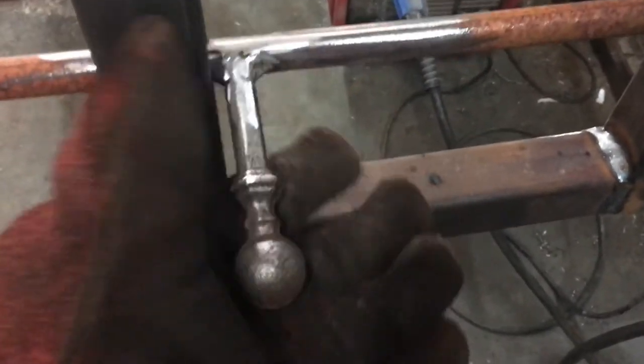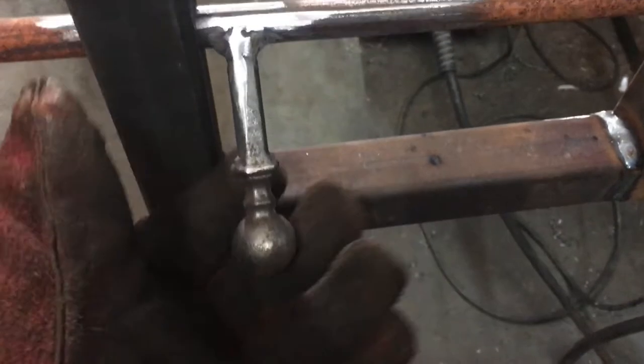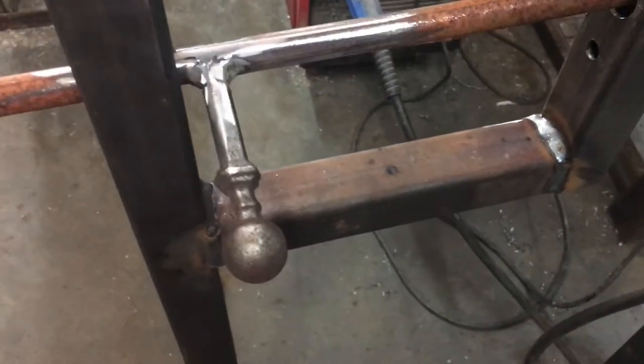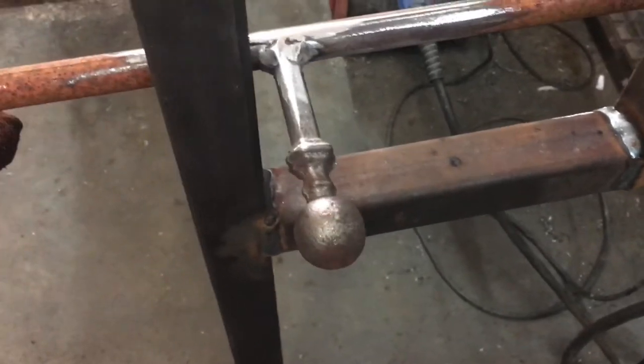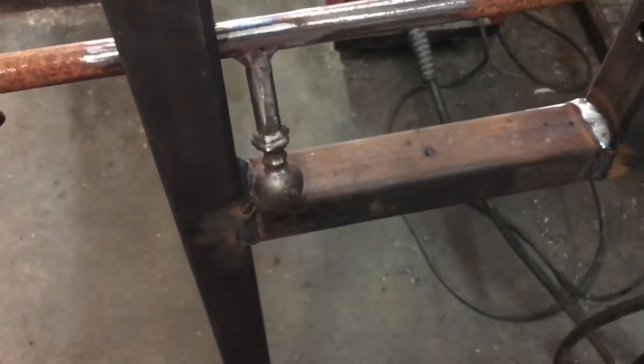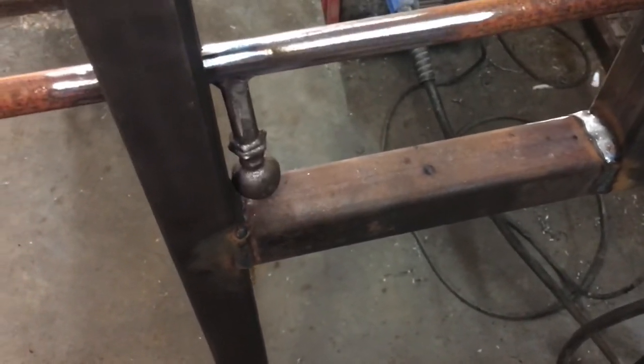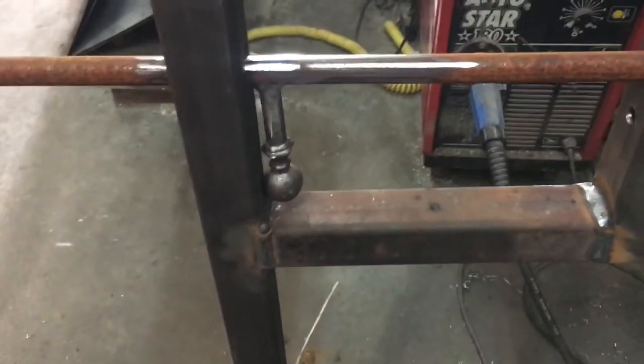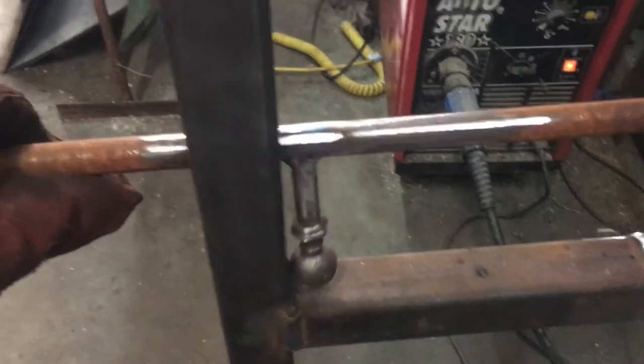I've put a board on the end of it - it's a bit easier to grip when you've got cold hands. If you just do straight bits of bar they're really hard to hold. These are about 70 or 80 pence, so I bought a few and it just makes it a bit easier.